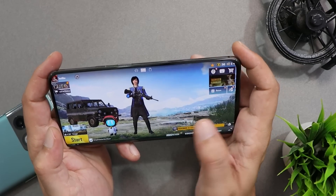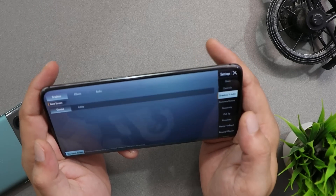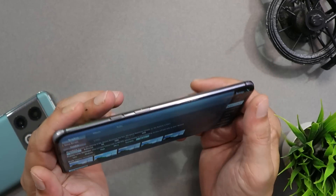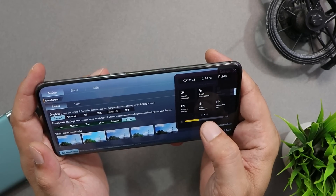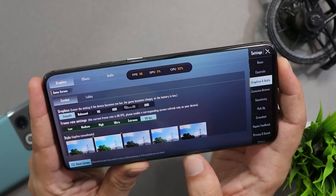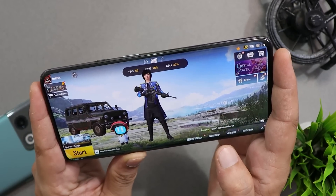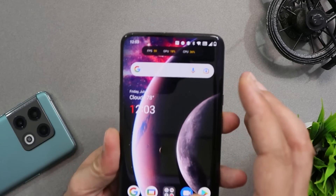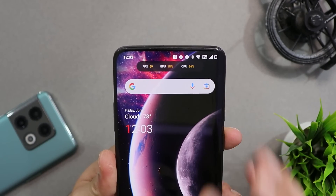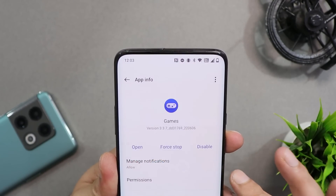Unfortunately, there's bad news — you don't get 90 FPS support on OxygenOS 12.1 for the OnePlus 7 series. If you go to graphics settings and set combat and lobby to Smooth 90 FPS, enabling system status still shows a maximum output of only 60 FPS. You might also notice a glitch where, even after closing a game, the GameSpace application still runs in the background — you'll need to force stop it to get rid of this.